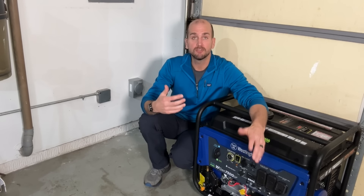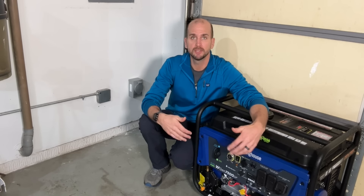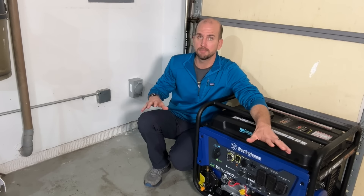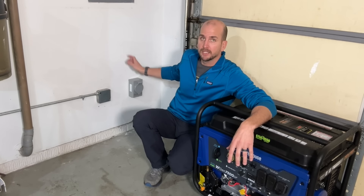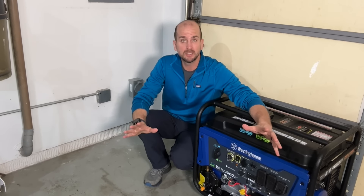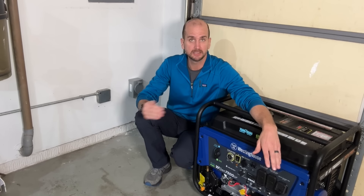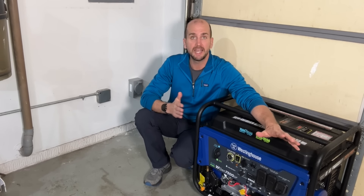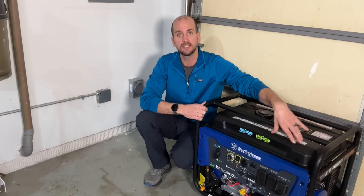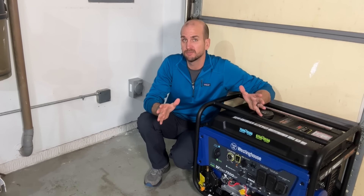Let me know in the comments if you have feedback on my setup or questions about your own. When it comes to price, my overall setup — the generator inlet box, the breaker, the interlock kit, and the 10-3 Romex connecting everything — is only about $175 in material cost. Add another $75 for the 30 amp extension cord and I'm at about $250. Adding on the Westinghouse 9500 at $950 on Amazon, I have a whole house backup system for $1,200.